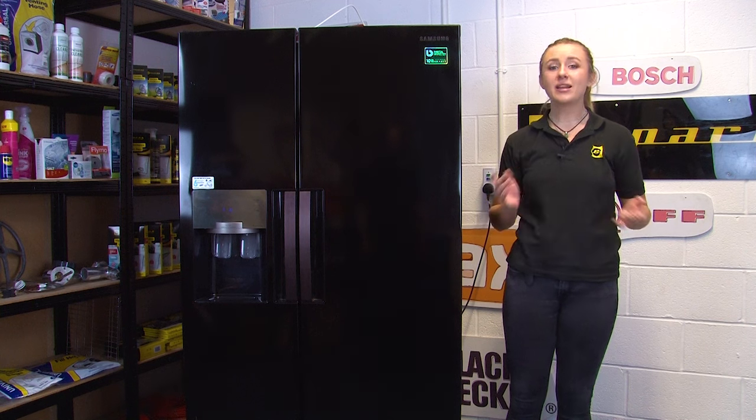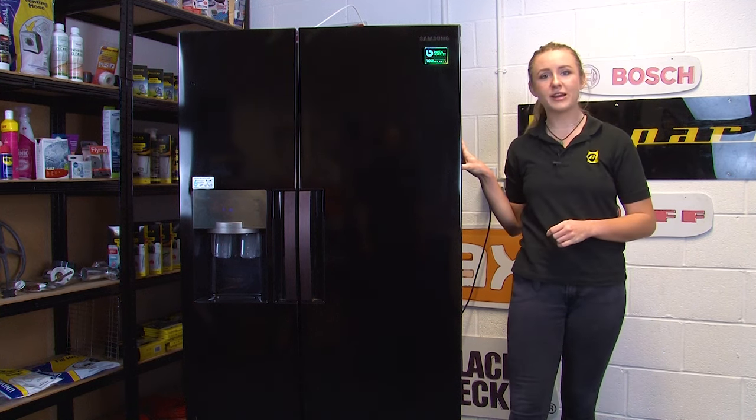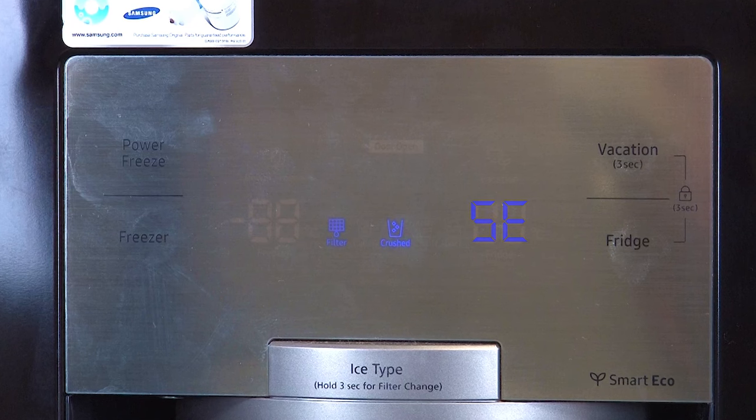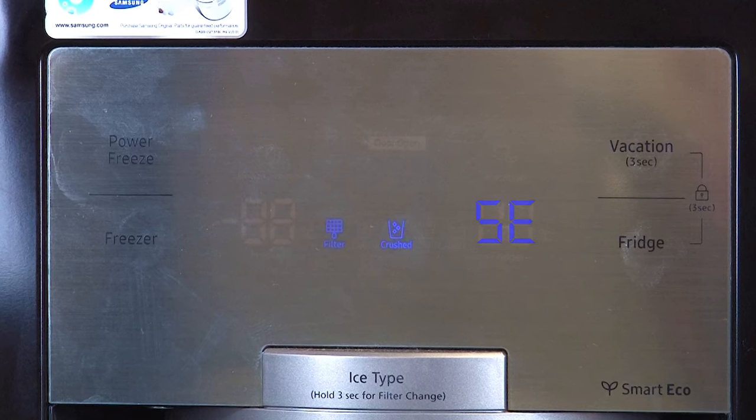Hi, I'm Amy from eSpares and in this video I'll be showing you how to identify and fix a Samsung American style fridge freezer that displays the error codes 1E, 5E or SE. Error codes are displayed on your fridge freezer's control panel and they're there to alert you if something's wrong with an appliance.